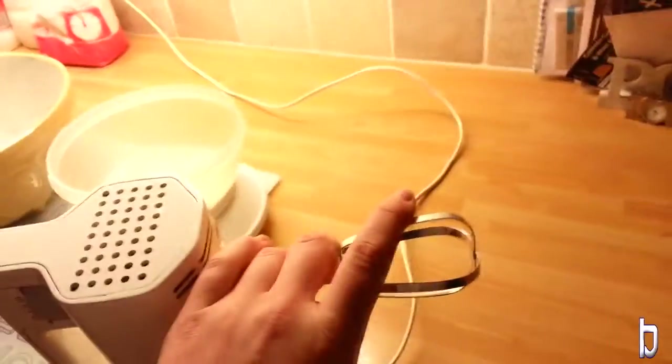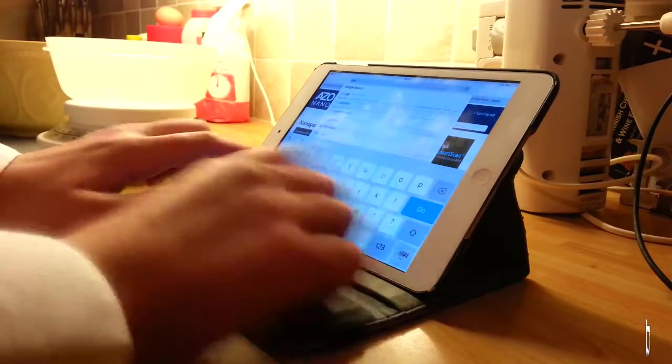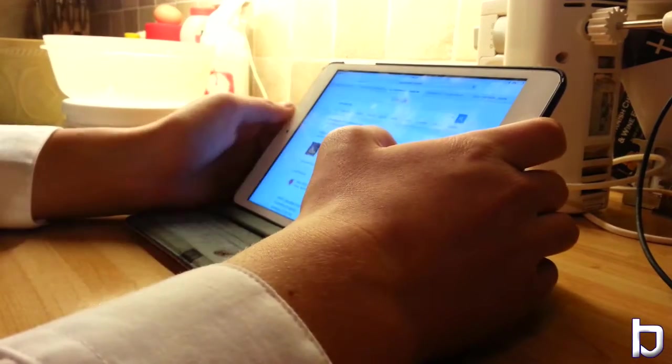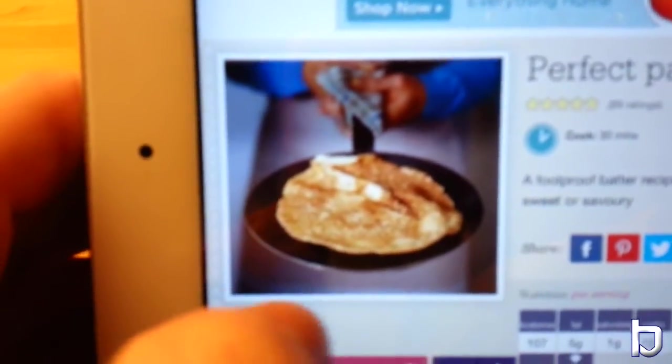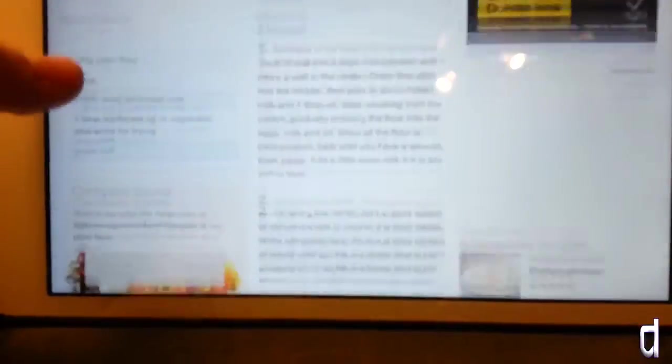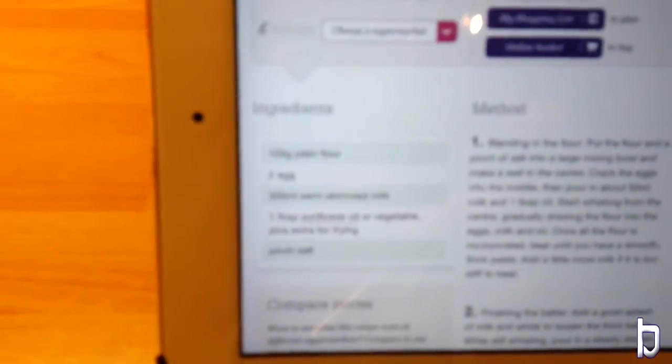It looks like we're only using the one whisk. Does this still work? So guys, it looks like we're going to need a recipe because I have no clue how to make things. Looks like we found one on the BBC — looks pretty nice, I bet ours isn't going to look the same though. What does it say I've got to use? 100 grams of plain flour. Two eggs — oh, we've only got one. We need another egg. 300 millilitres of semi-skimmed milk. Have we got any milk? Boom — milk. Pinch of salt — we won't worry about that. Vegetable oil. Looks like we have found all of it.